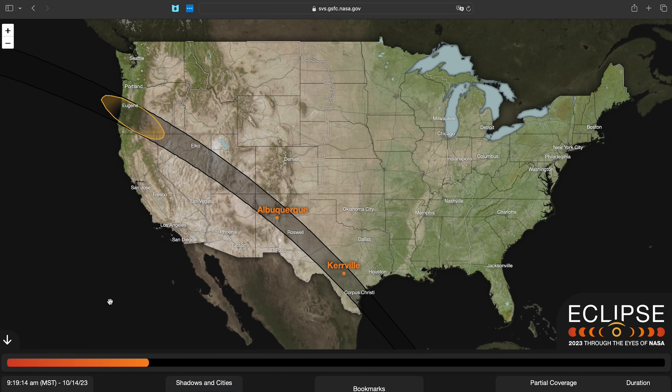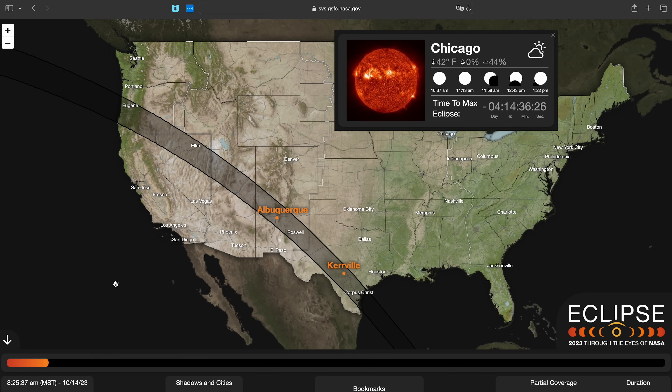If you want to know where and when you can see the upcoming eclipse, NASA made a handy website. Only eight US states will be lucky enough to catch the ring of fire in all of its glory, but even folks like us in Chicago will still get a little piece of the action. This is a good chance to practice before the main event of totality in April.